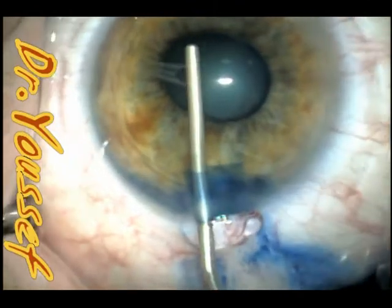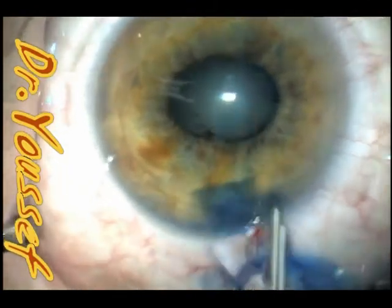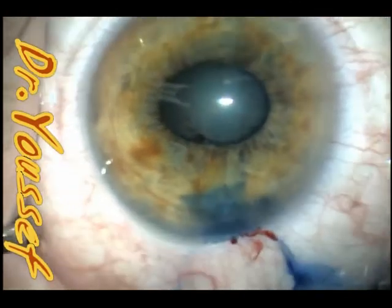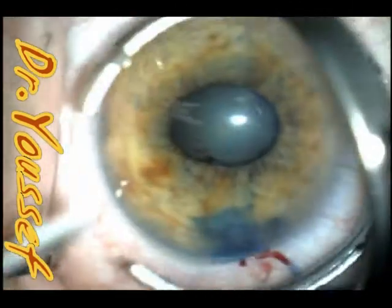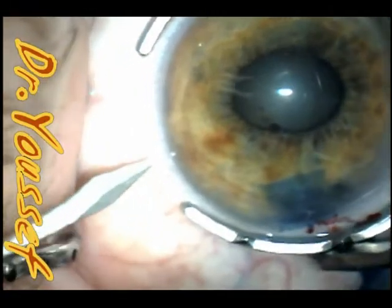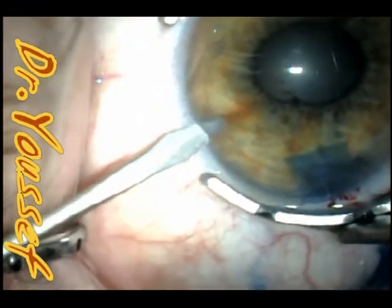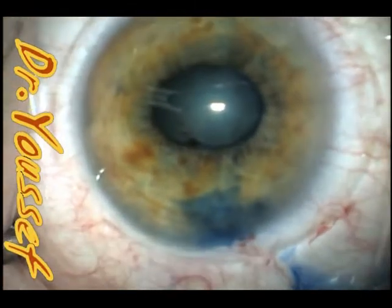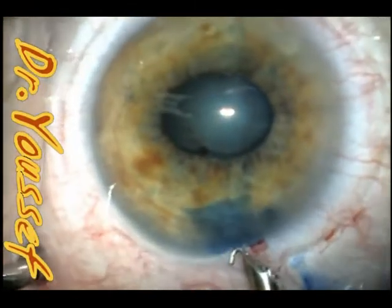I'm breaking the total posterior synechiae now with a spatula. I usually use vision blue to stain the capsule without putting any air — just inject it into the anterior chamber. It pushes out the contents of the anterior chamber and replaces it with the vision blue. It works and stays very well without putting air or viscoelastic.